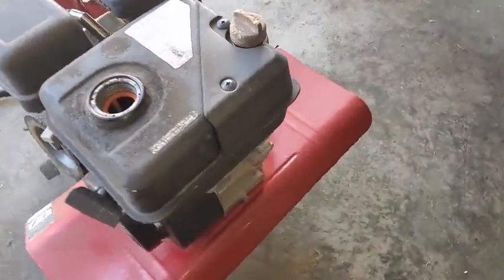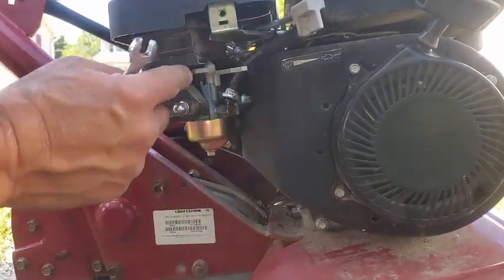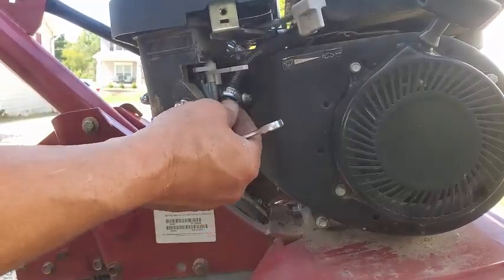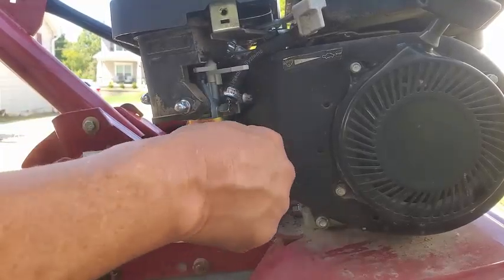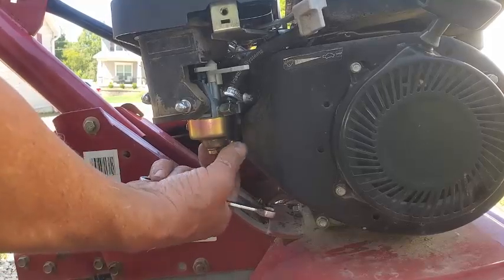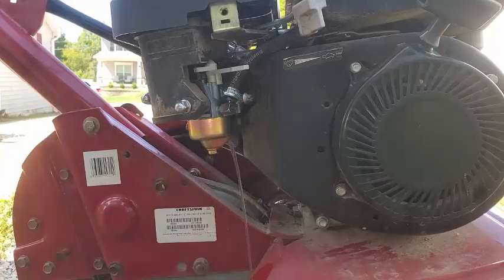Just going to see if we can get it started. Since the gas smells a little funky, we're going to have a look at this. We got the choke. There's really no fuel shutoff here. It looks like it's just going to free flow. See what the float bowl looks like. Get some of this gas out of here.